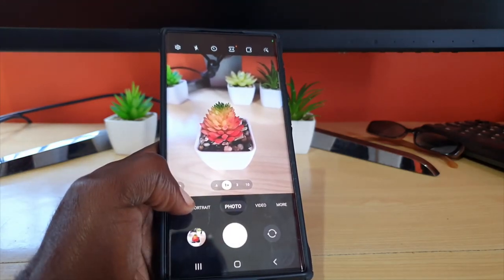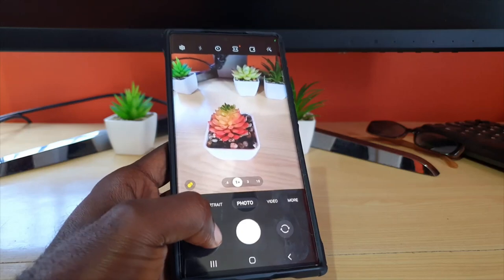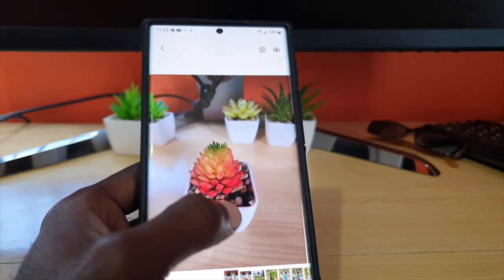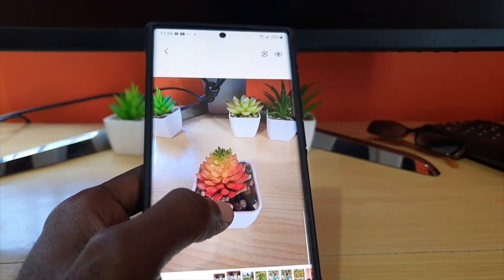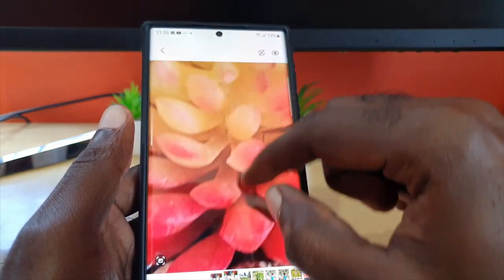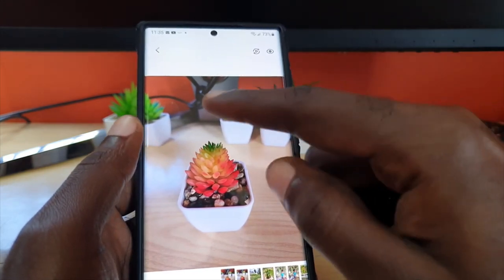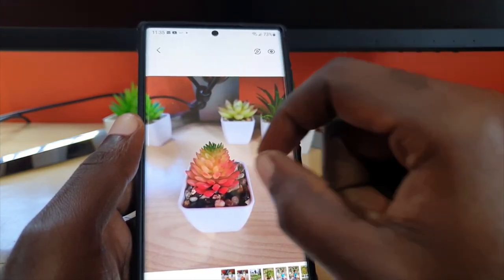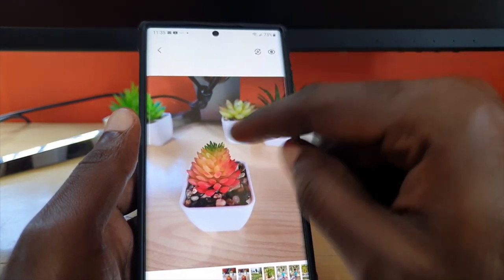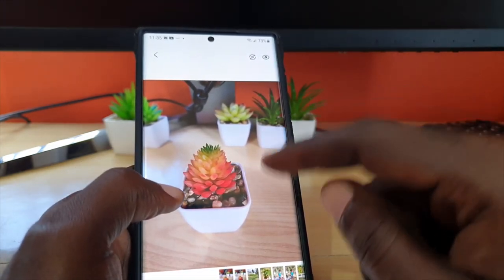Let's compare the two shots. This is the one without the detail enhancer on — notice the bokeh effect in the background. Now with focus enhancer on, notice that everything is more detailed, especially the subject item. You can see very minute details because the focus is very sharp. This is the normal picture — the bokeh blur in the background means focus enhancer is off, and there's less detail. The closer you get to the subject, the better the focus enhancer performs.